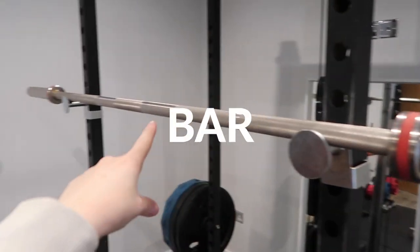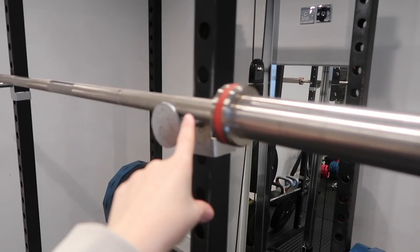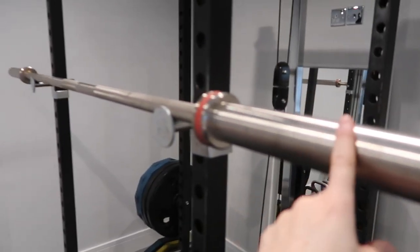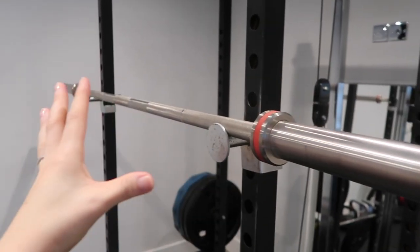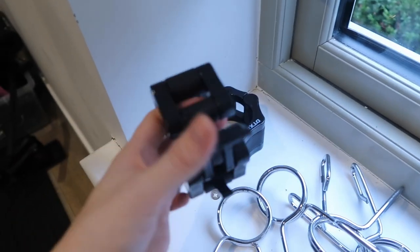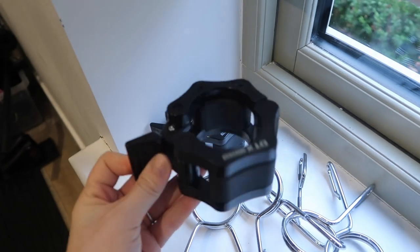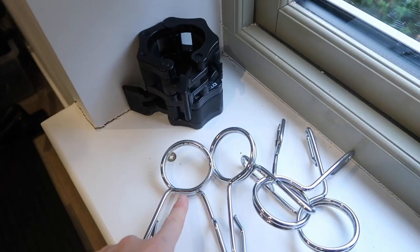In terms of the bar itself, we did actually get the bar as part of a set with the plates. You want to make sure that you've got a good bar and that it is a 20 kilo, 7 foot bar, because those are the ones you want. You're also going to want to make sure that you've got a good selection of different clips to obviously secure the weights onto the bar. Definitely invest in some of these cuffs if you can, because they're so much easier and better than the alternatives.